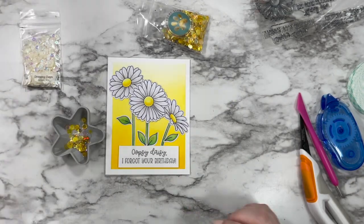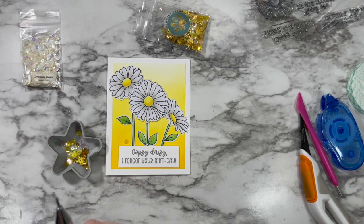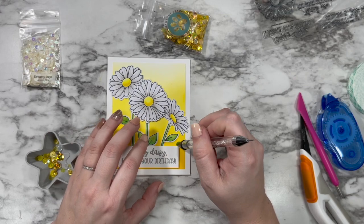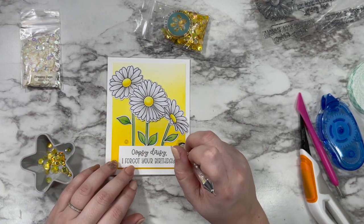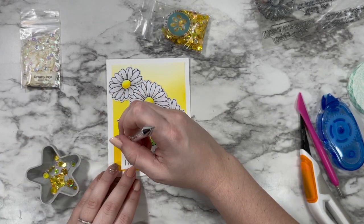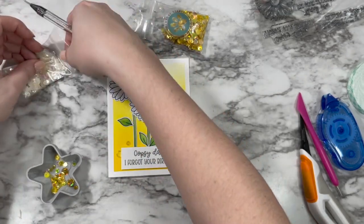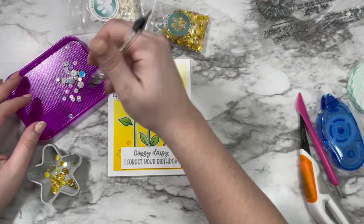Then it was time to add some sparkle. I grabbed the Hello Sunshine sequin mix as well as my favorite tried-and-true Dreamy Days mix, and added a few of each to both sides of the sentiment at the bottom — tucking some under the sentiment and letting it get lighter as it went up. I kept all of the sequins on that bottom third, which I think does a really great job at grounding the overall look.